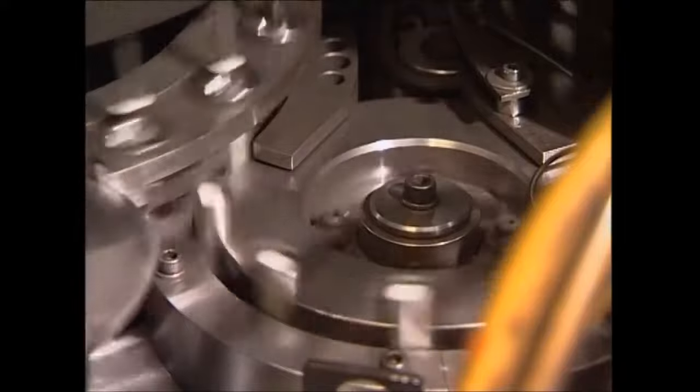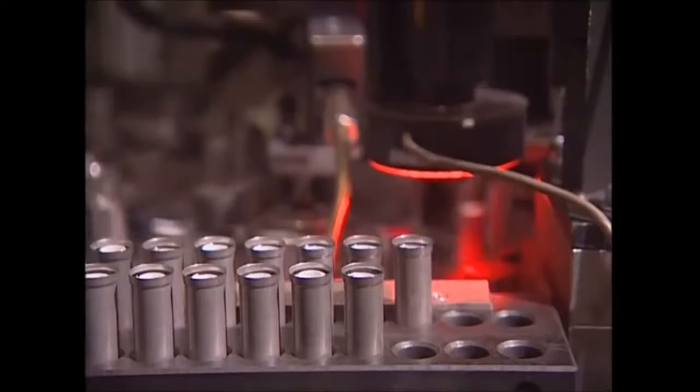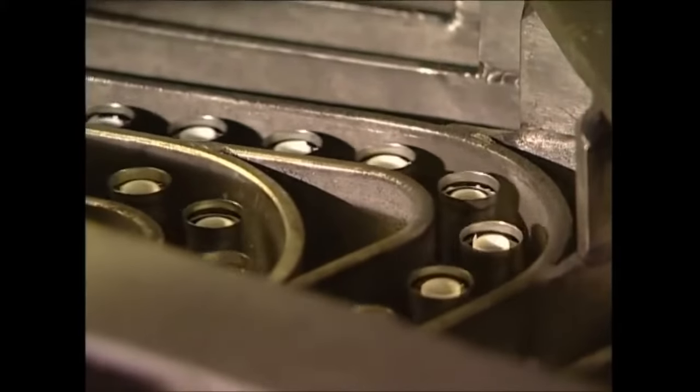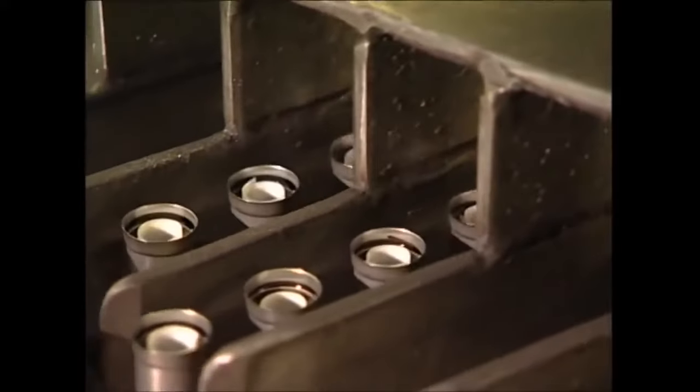This high-speed machine inserts each individual roll into the batteries, which are already lined with graphite. To show you how it works, we've had the machine stopped — the lining is highlighted here in red. As the batteries come out of the machine, they've slowed just enough so you can see the white lining in each case.